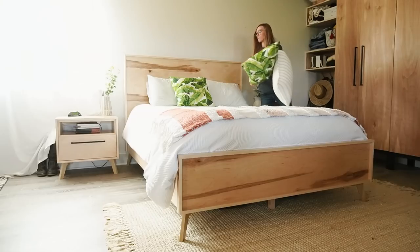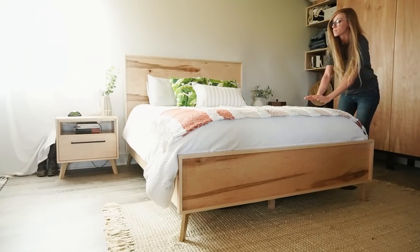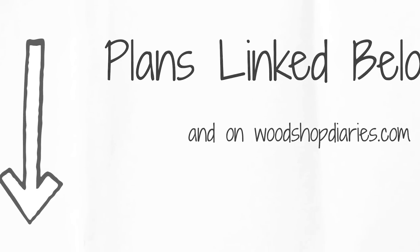I built this particular bed as a queen size for my parents' guest bedroom, but I've got the plans, details, and dimensions for a full, queen, and king size at the link in the description if you'd like to build your own. I've also linked all the plans and videos for the matching pieces in this series below as well if you want to check those out.